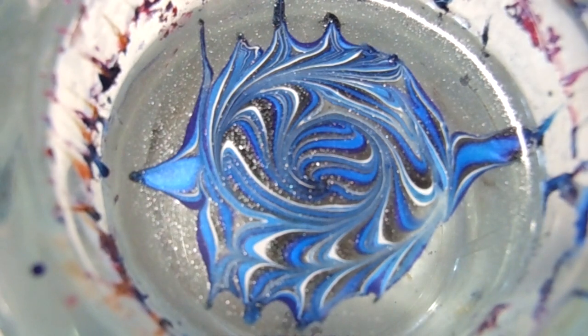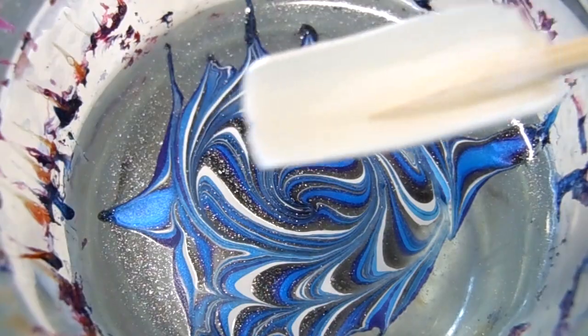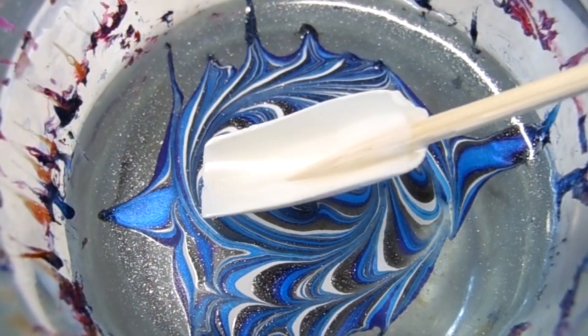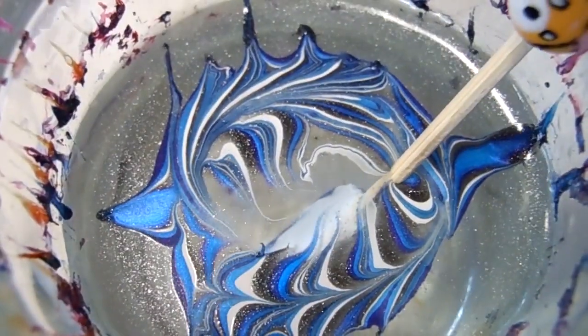I'm basically going to go ahead and swirl this design, and that is basically the look we're going for. I'm going to take the fake nail and pretty much just aim for the center of the design and dip in.